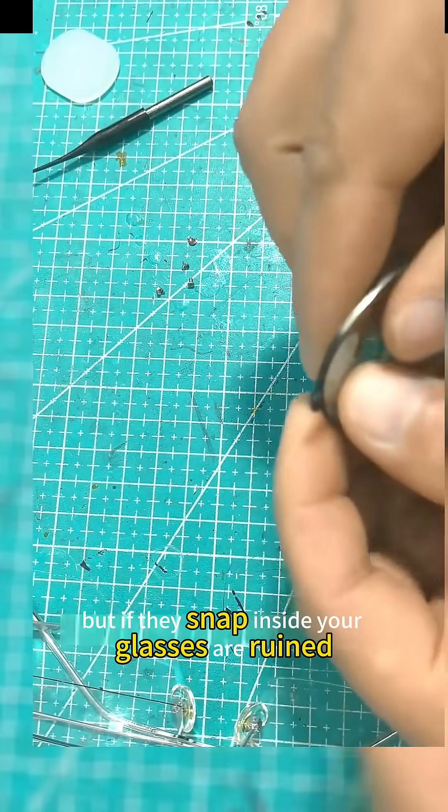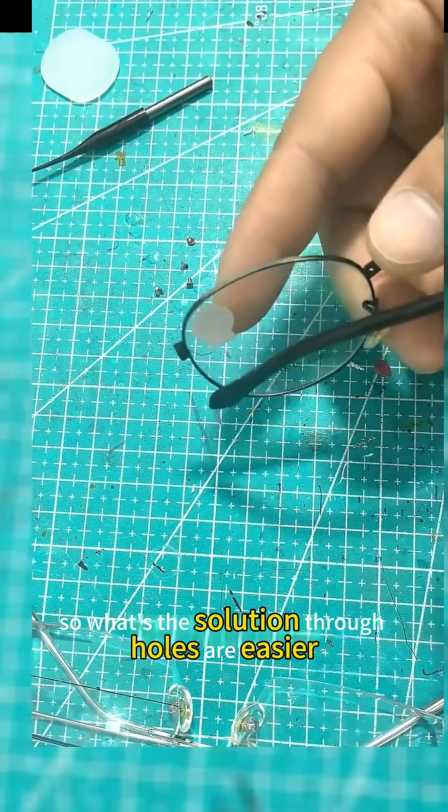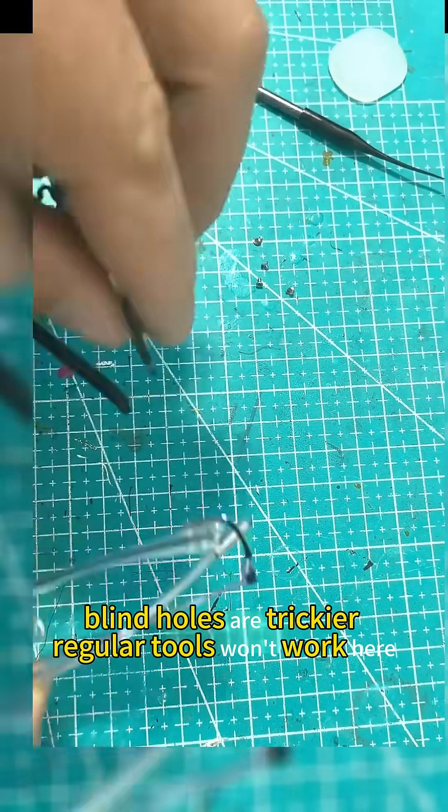These blind-hole screws are common, but if they snap inside, your glasses are ruined — you can't fix it. So what's the solution? Through-holes are easier; use extractors to push them out. Blind-holes are trickier — regular tools won't work here.